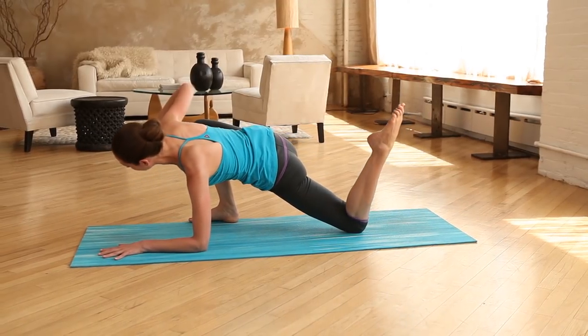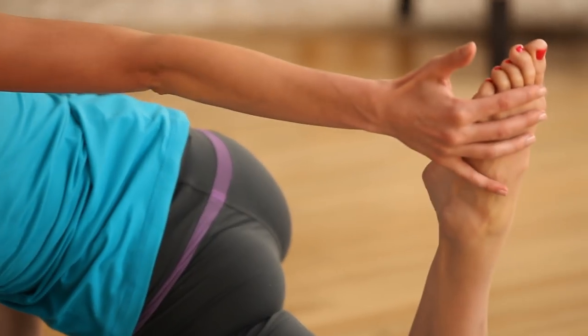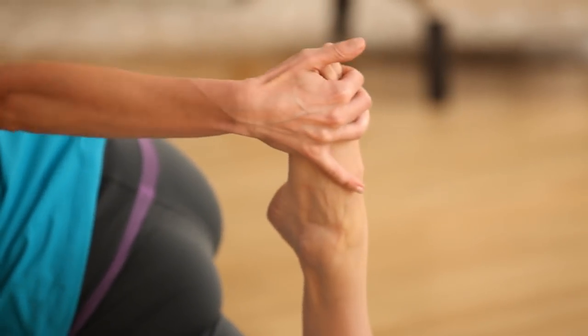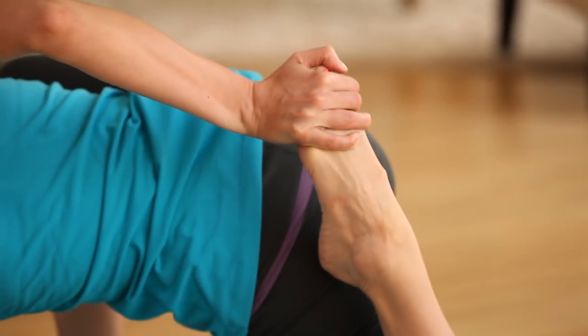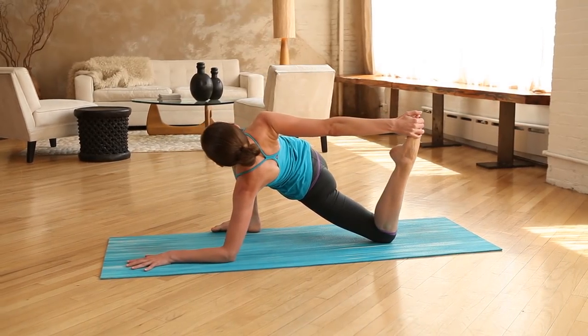Another nice one is to bend your back knee and spin your belly around, catching a hold of your foot with this hand. If this is painful or feels any twinging at all, just soften out of it and back away — no need to move into anything that feels painful.